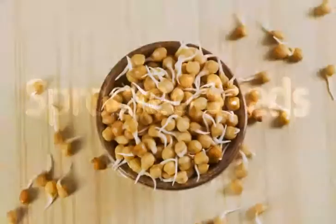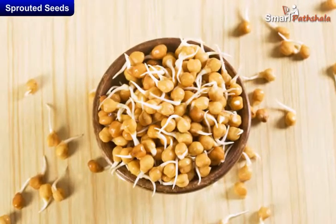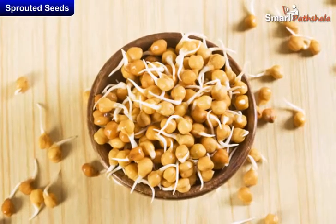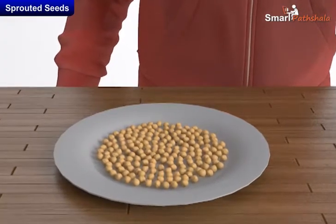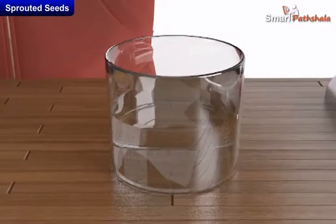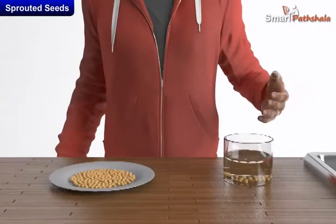Sprouted seeds — now let us learn how to prepare sprouted seeds and the importance of sprouted seeds. First, let us learn how to prepare sprouted seeds. Take some dry seeds of chana and moong, take a container filled with water, and put these seeds in it and leave this aside for a day.